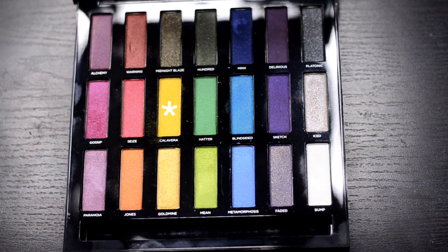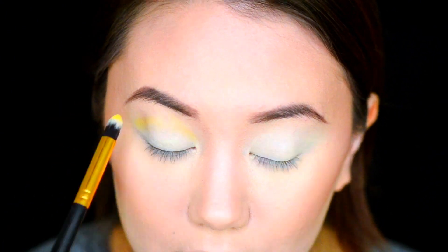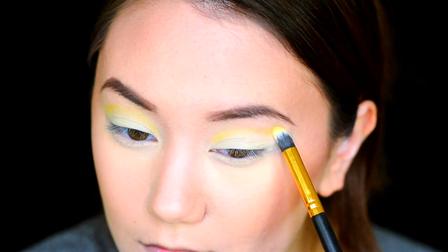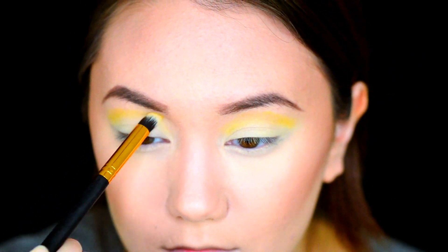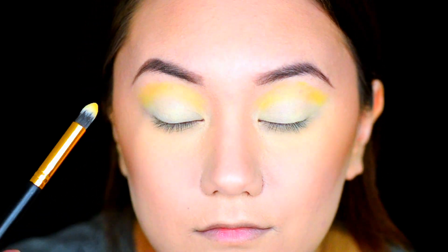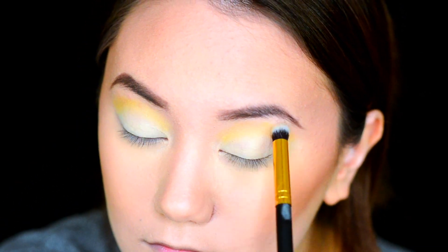Going into the Full Spectrum palette, we're going to grab the shade Calavera and begin mapping out our crease. Then grabbing a blending brush, we're just going to blend that out so there's no harsh lines.